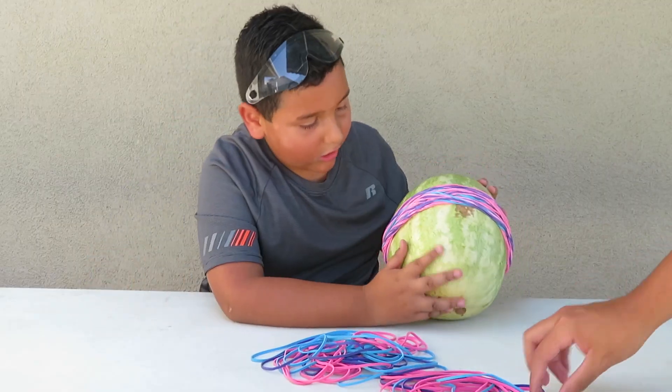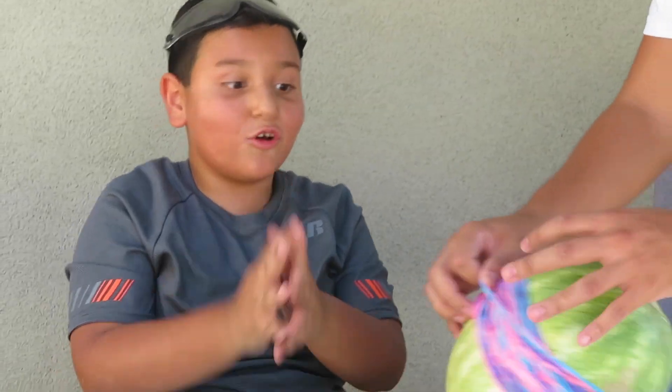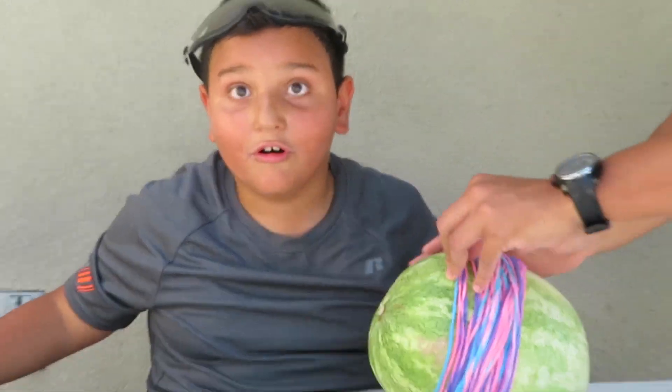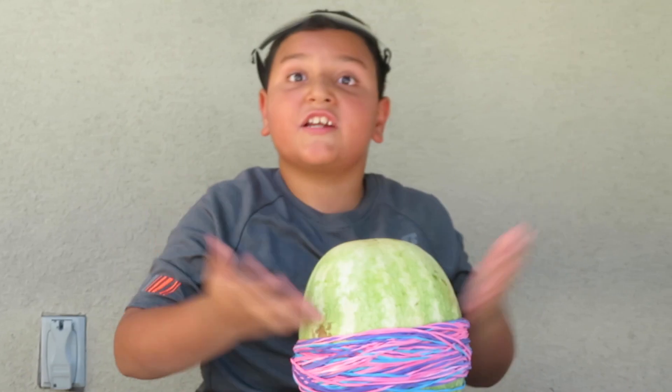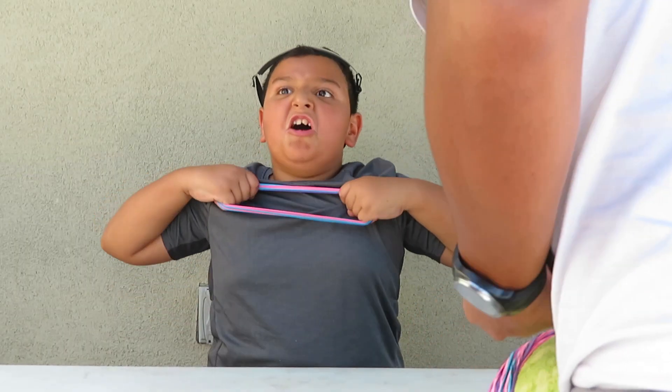I'm seeing pressure right here. If it explodes, it's going to go all over the table, and that's going to be crazy. If it explodes, it's going to be like — whoa. Teamwork makes the dream work.